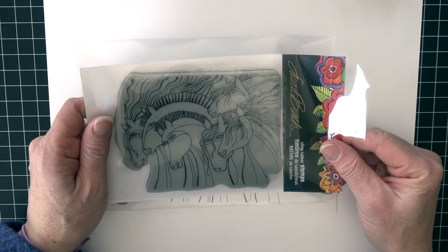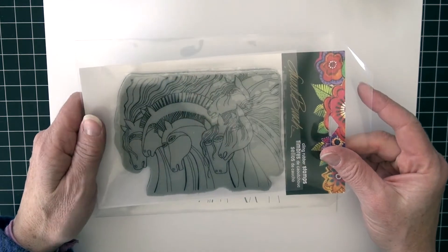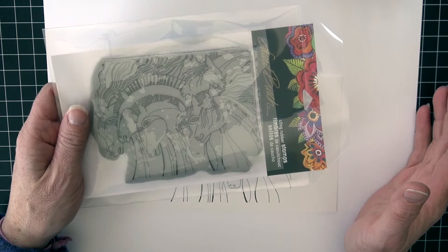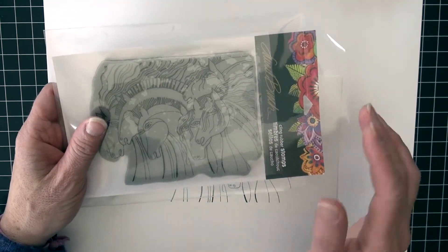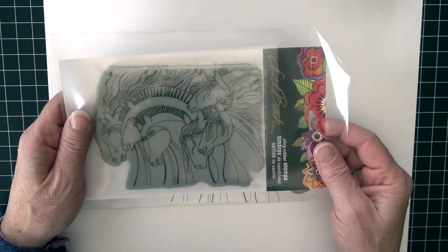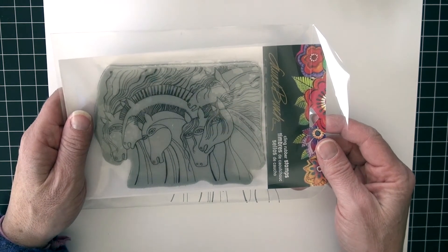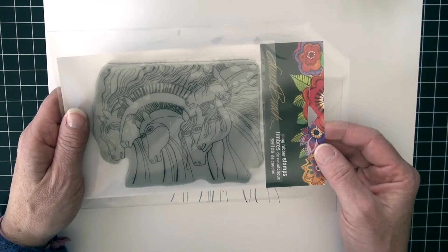Welcome back Copic fans. I'm Michelle Houghton with Copic in the Craft Room. I'm truly just doing some coloring for fun today. Do you ever have a day where you really just want to color? It has nothing to do with necessarily creating a card or a specific craft — you just want to spend some time coloring. That is what I'm up to today.